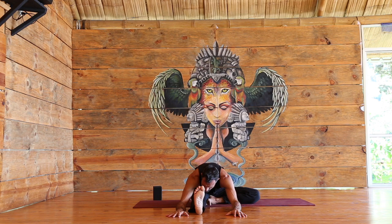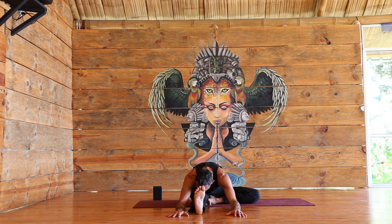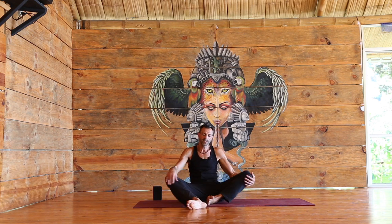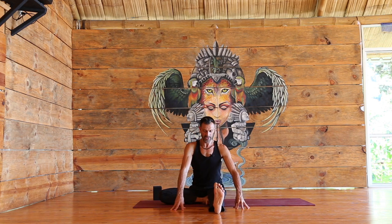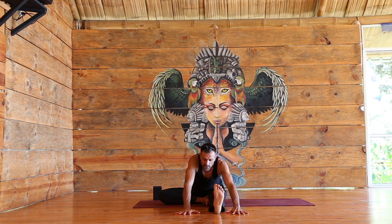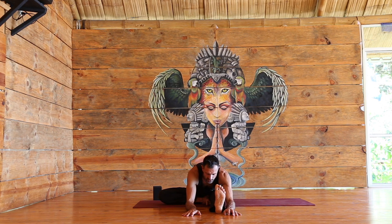A couple more breaths — stay with the breath, stay present. Slowly start to come up, switching legs, creating space, begin to forward fold. Inhale helps you create length in the spine, exhale surrender.